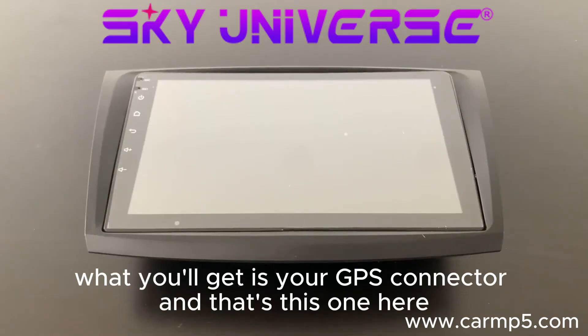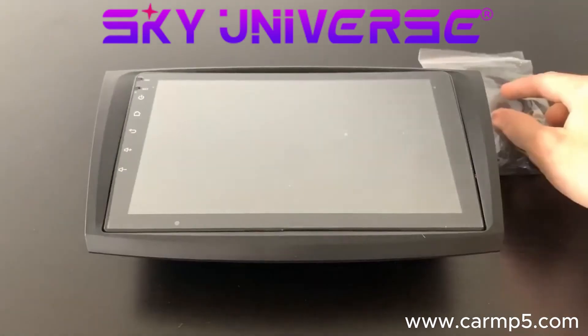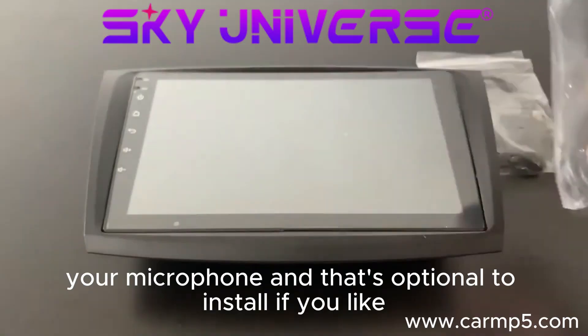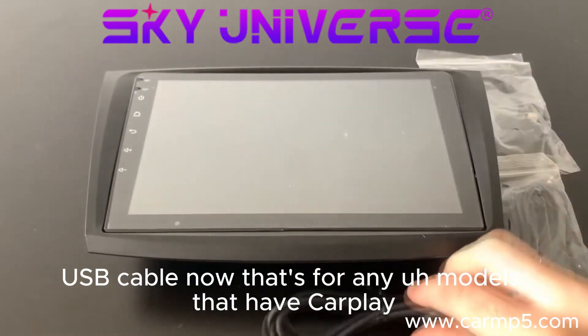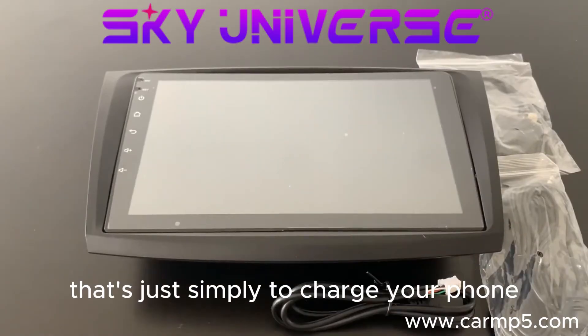What you'll get is your GPS connector — that's this one here. Your microphone, and that's optional to install if you'd like, as there's already one built in up here. And a USB cable — for any models that have CarPlay you can plug it in through there, or for the standard models it's simply to charge your phone.